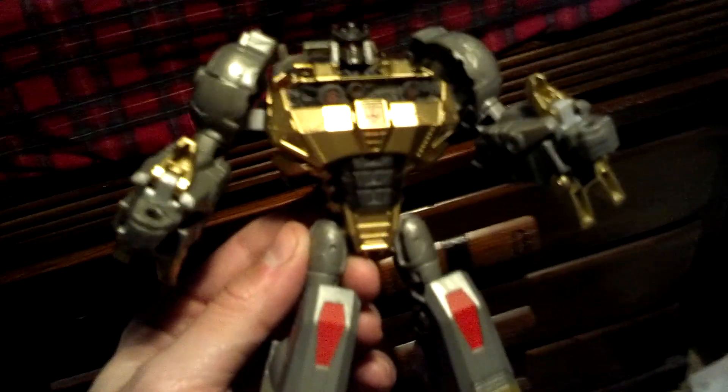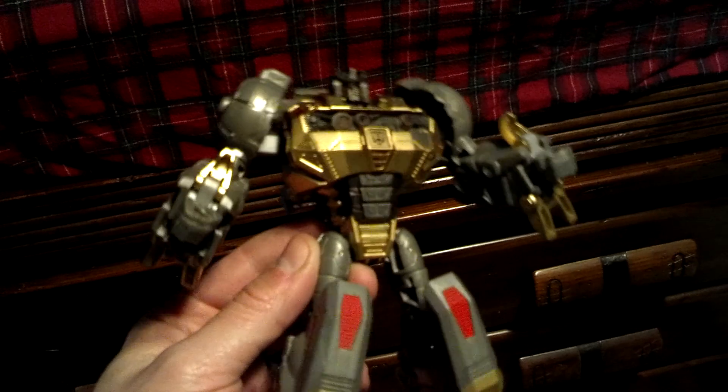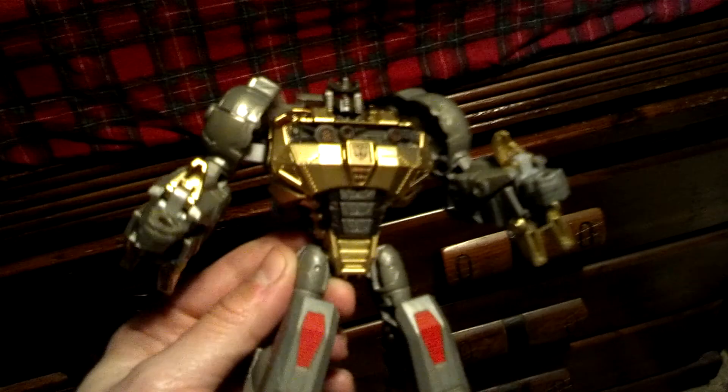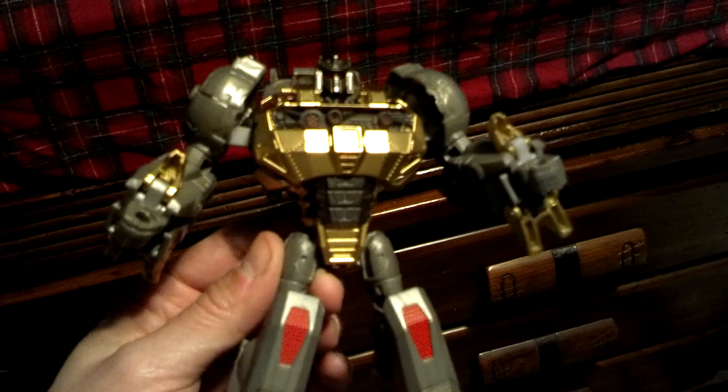What's up everyone, it's Chachi Power here. Just wanted to do a quick little video. If you've been following my Facebook, you'll see I've been working on a Grimlock, trying to make it look like the Takara one, which I won't be buying because it's like $60, $70.